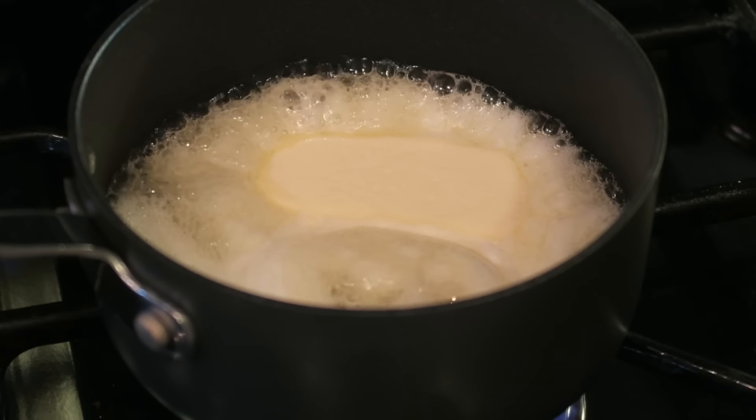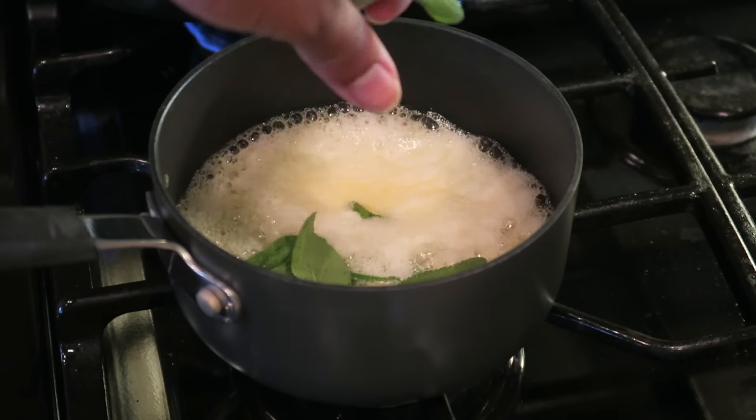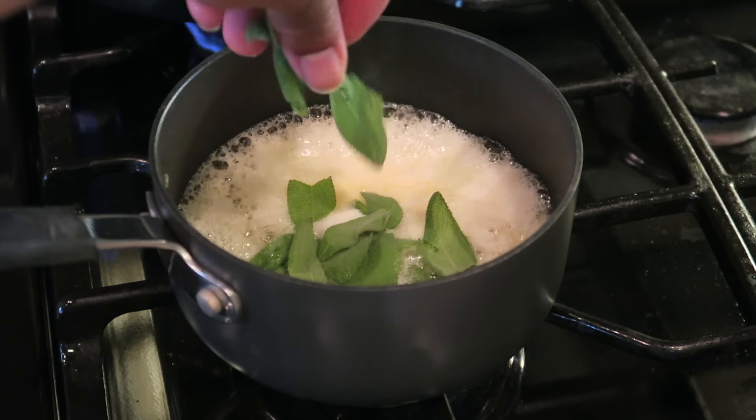Then we're going to get our half a stick of butter melted along with our sage leaves and we're going to let that brown.